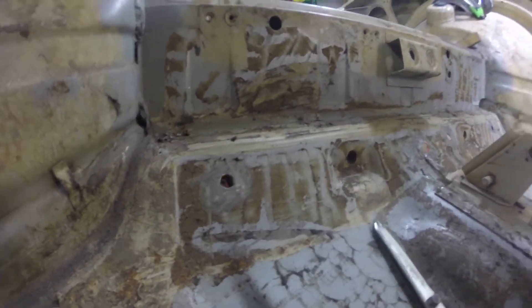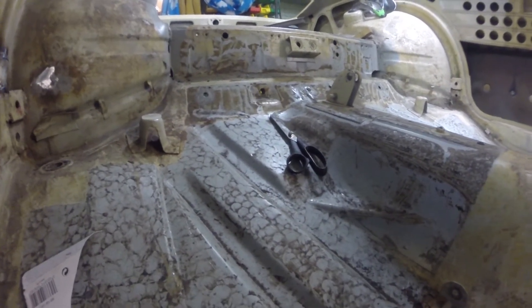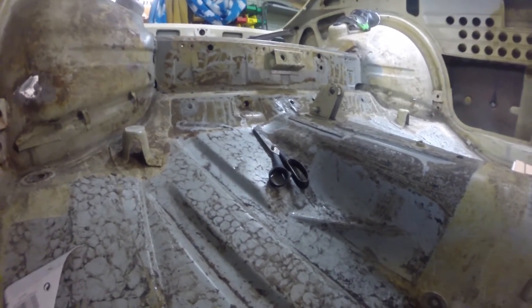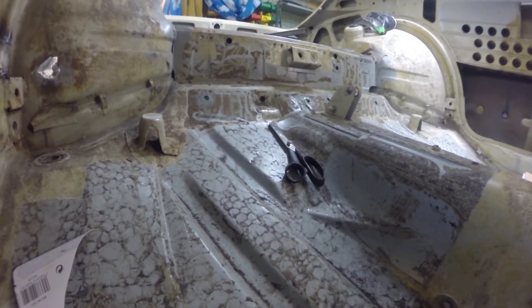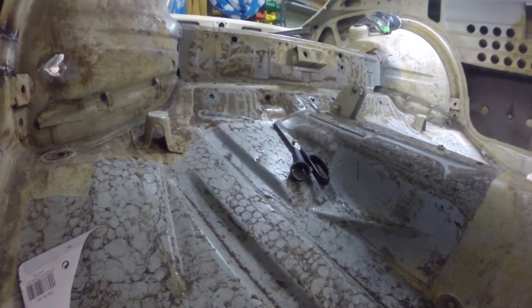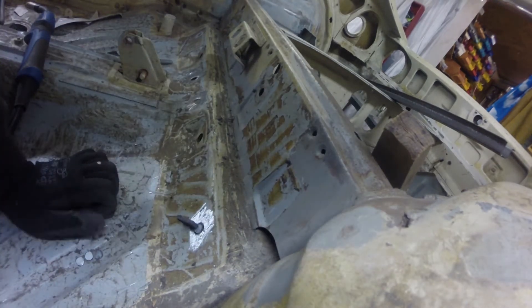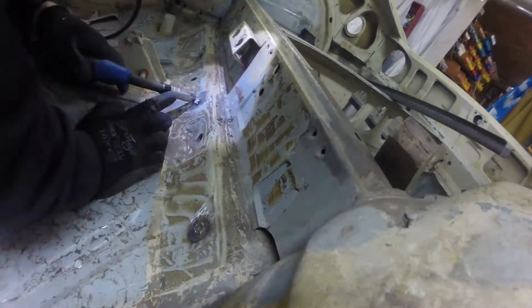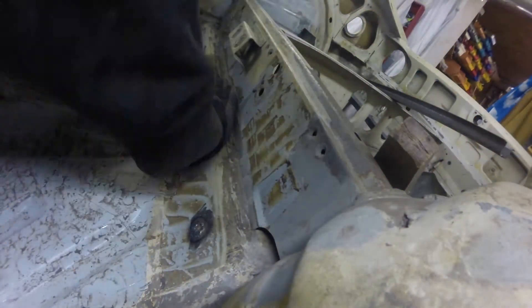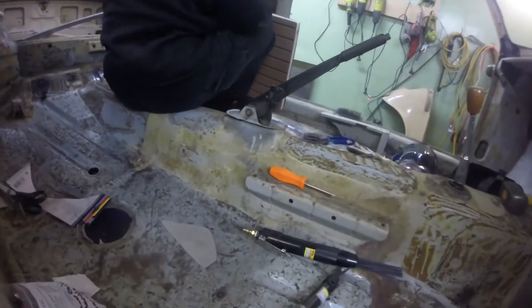Time to plug some holes. There's four holes - one there, two there, and one over there - that look like they were maybe used as seat belt holes, potentially. But there's no support behind them, so they probably shouldn't be there, and it doesn't look like this car actually came with seat belts. We've got our little bits of metal to put in these holes. I'm going to go ahead and tack this first one in using a little magnet to hold it. And there we have it - number one, number two, number three, and number four.